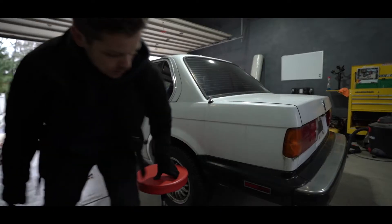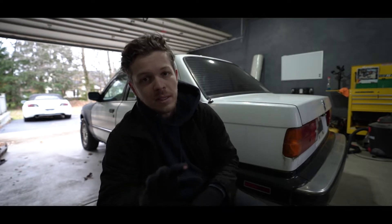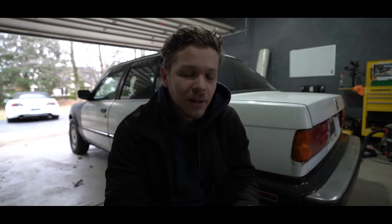I can't believe how fast it got so cold — it feels like it was just in the 70s. So we got ourselves a 1987 BMW E30 325e, five speed, rear wheel drive. This thing is in a little bit of rough shape, it's got about 180,000 miles on it.